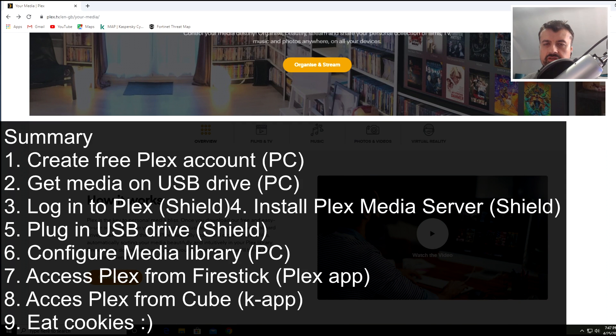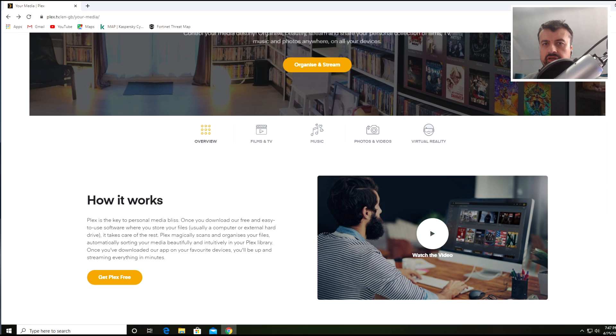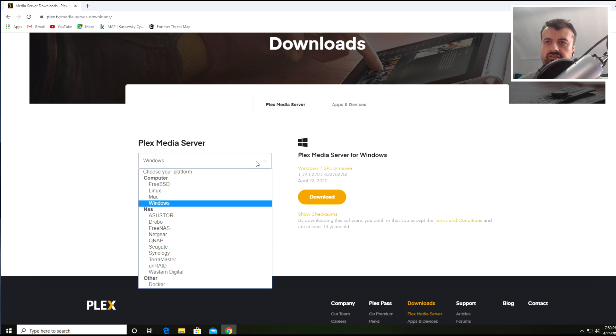Plex is a free media streaming software service that you can download on your device and start sharing your content with other devices on your home network. You can also share your media to remote devices — like your cell phone — if you pay for that service. If you don't want to pay for anything, you can use Plex absolutely free and stream anything to any device in your house. There are two components: the Plex Media Server and the Plex client. The server catalogs, organizes, and presents your content in a nice way. The Plex Media Server is available for Windows, Linux, macOS, and many NAS devices also come with the Plex Media Server software built in.